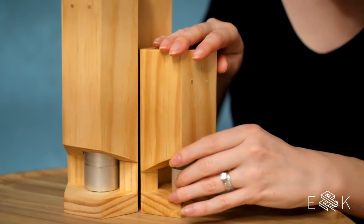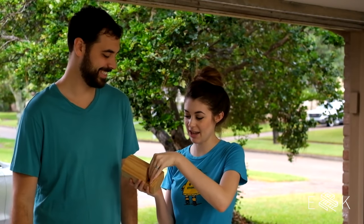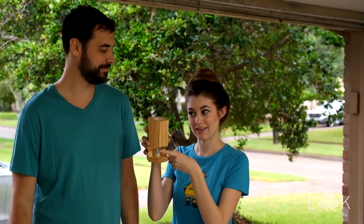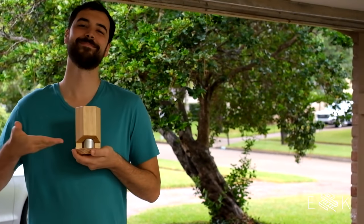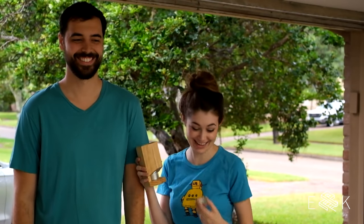Hey guys, we're Evan and Caitlin, and today we're trying to fit in a project before the hurricane hits. It's a tea light candle holder — it has a tea light in it and it stores tea lights. So we're gonna try to make the other two. Hopefully we can make them fast. Let's go!